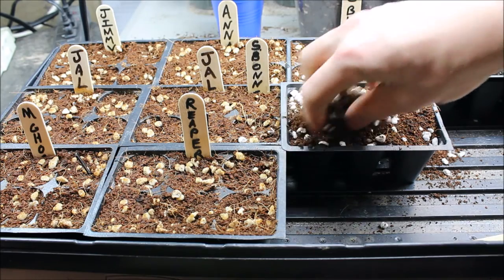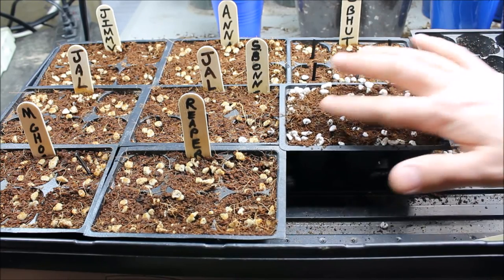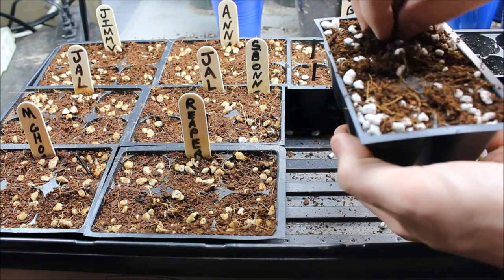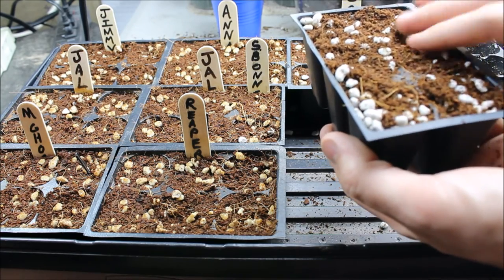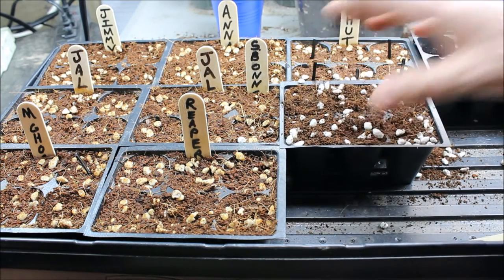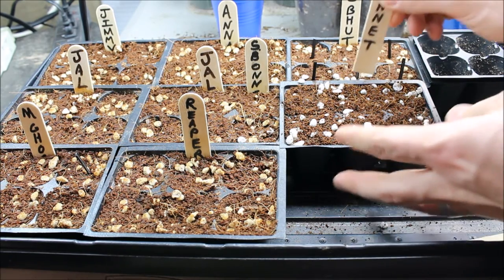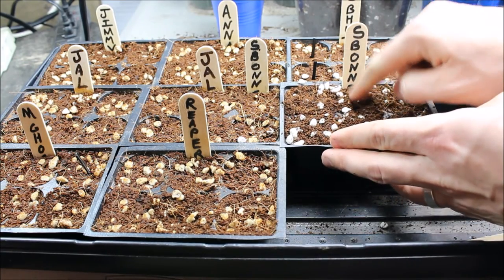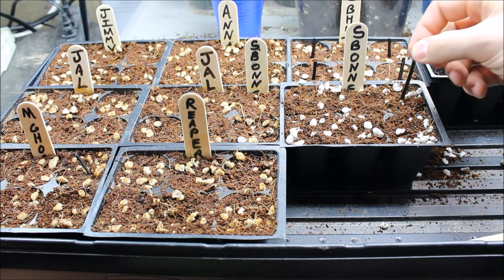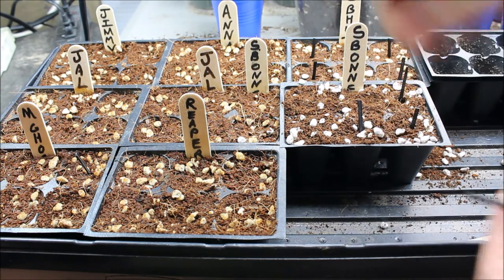If it needs any more I'll top it off and tap it down a little bit just to make sure it's seated in there good, then take off any excess. That's basically your seed cell filled up and ready to go. I take my popsicle sticks — I've already got this one labeled as 'S. Bonnet' — and I put that in the tray so I know what's in there. I've only got one scotch bonnet seed ready to put in, so I'll go ahead and take some more zip ties and pop them in all the rest of the cells so I know those don't have anything in them.